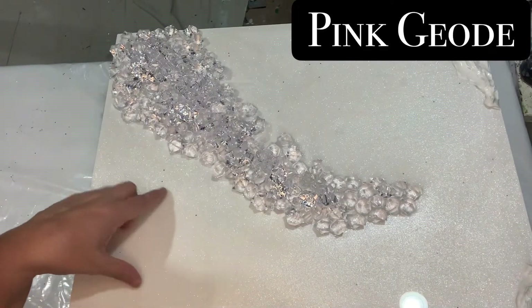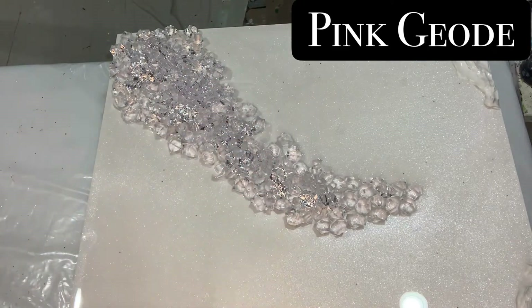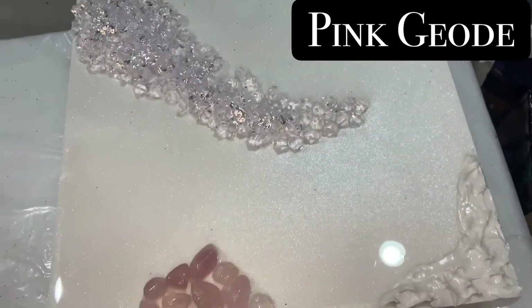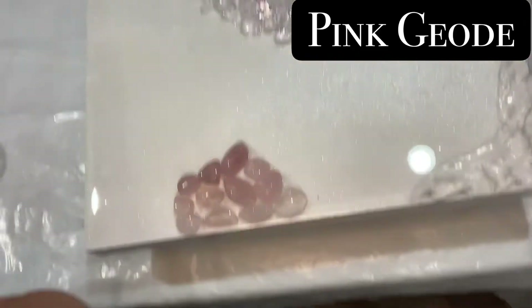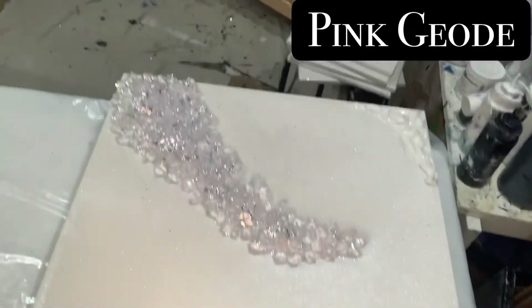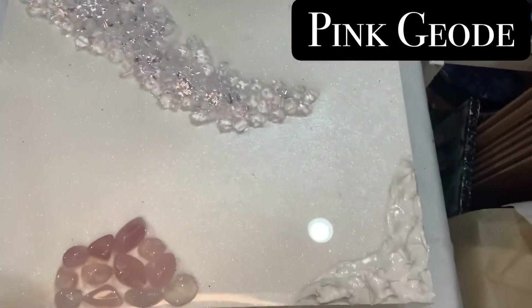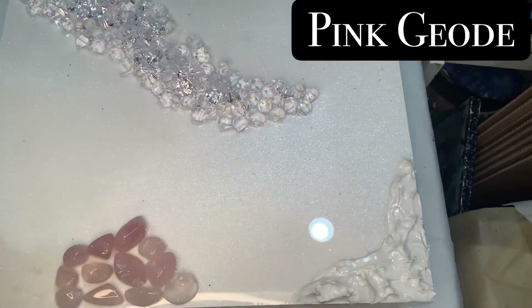Anyway, I did the surface of this last night with a shimmer white — you can see it's kind of shimmery. Then I put all these rocks here and some pink ones down at the bottom. My phone almost fell — imagine if it falls in there! Everything is dry; this is all from last night.